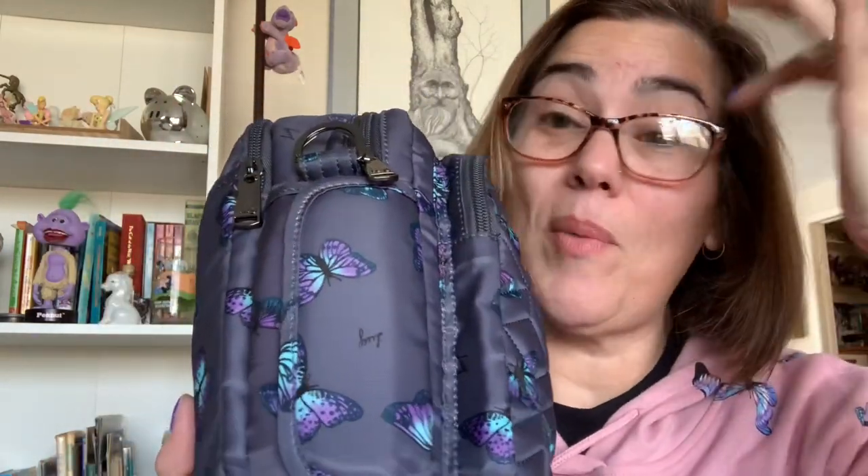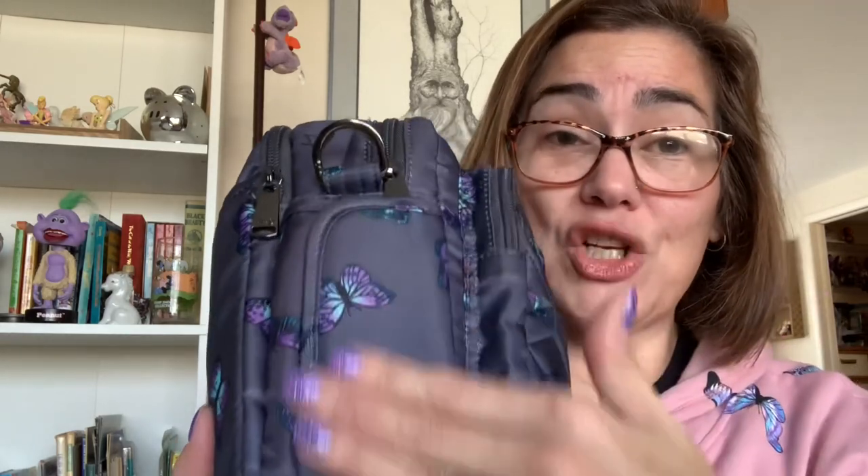Besides the top handle, there's also an outside water bottle holder. Instead of a magnet it has snaps, which I love — magnets sometimes lose their magnetism or just flap open, and I hate that. The snaps keep it nice and tight and flush against the bag.